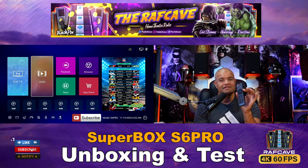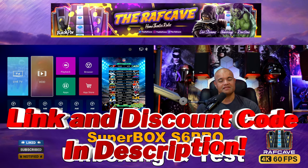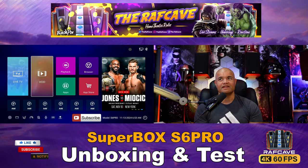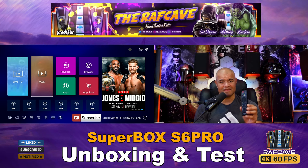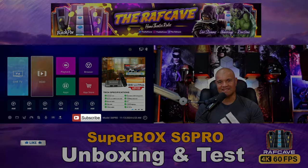Alright guys, that's a quick overview of the S6 Pro. I'll leave a link in the description along with the discount code — make sure you use it. Thanks for watching, hit that like button, subscribe, and I'll see you in the next one. Home theater rules — Raff out, see ya!